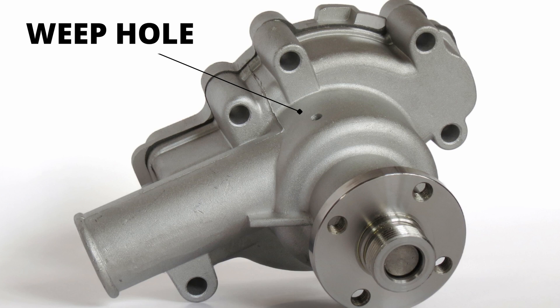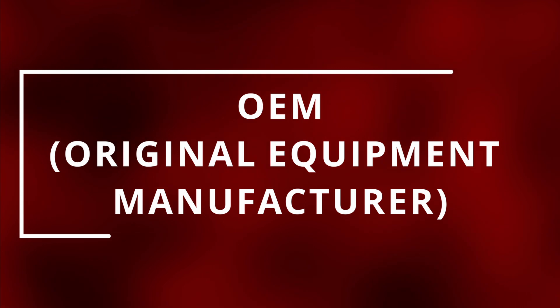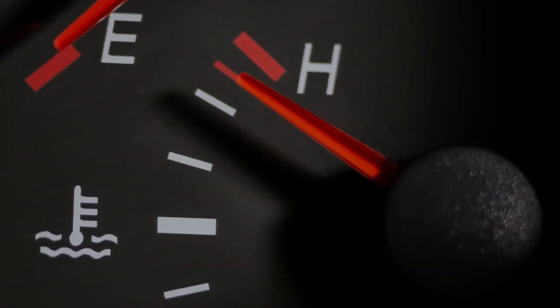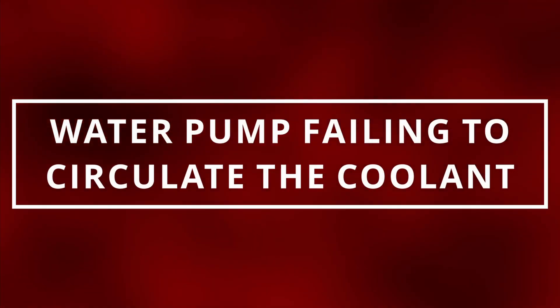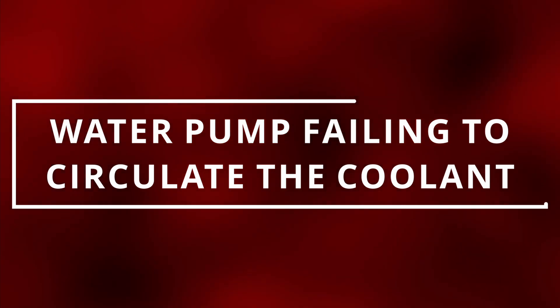There are instances where brand new aftermarket water pumps leak from the weep hole, so I recommend using OEM to save you time and money. The third symptom is your engine overheating. You'll notice your temperature gauge on hot, or in worse situations you might see smoke coming out of your engine. This is due to the water pump failing to circulate the coolant throughout the system to cool down the engine.